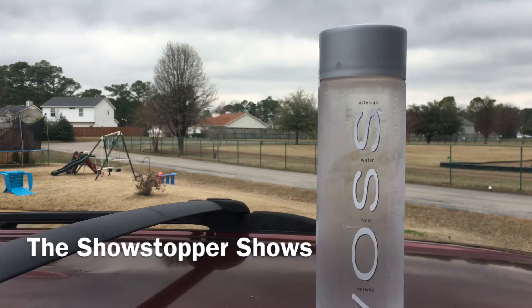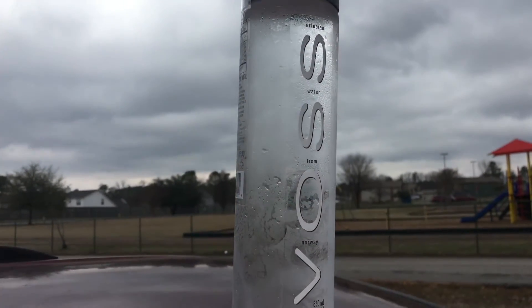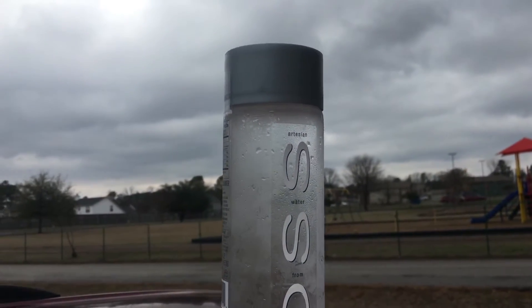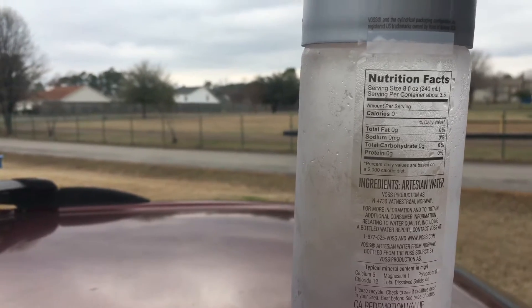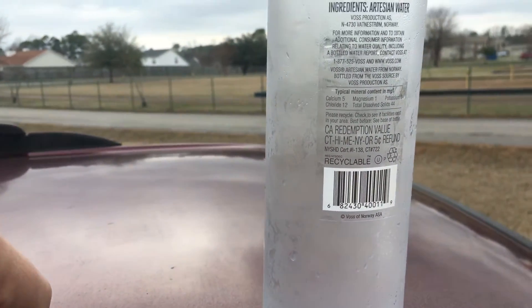Welcome to the Showstopper shows. Today we're tasting Vass, Norway artesian water. Vass has a pH level of 6.67. 7 and above is considered alkaline, 7 and below is considered acidic. When you look at the ingredients right here, artesian water — that's all that's listed — and then you also have your typical mineral content in this artesian water.